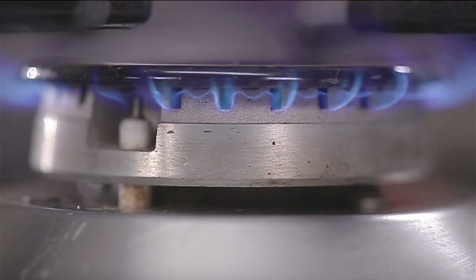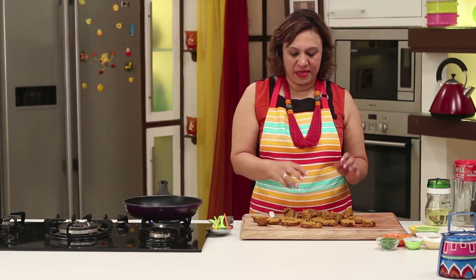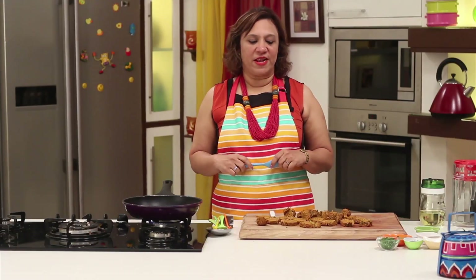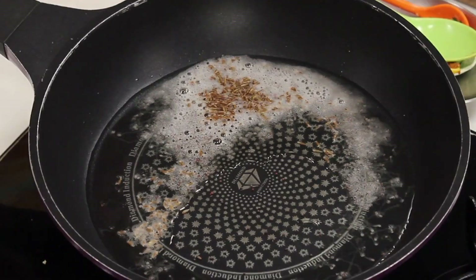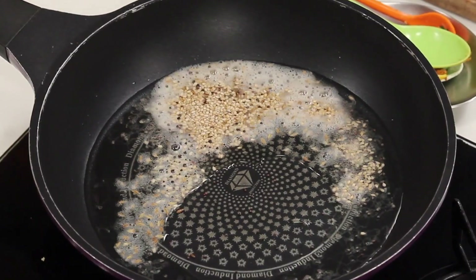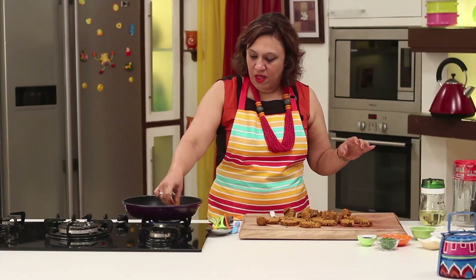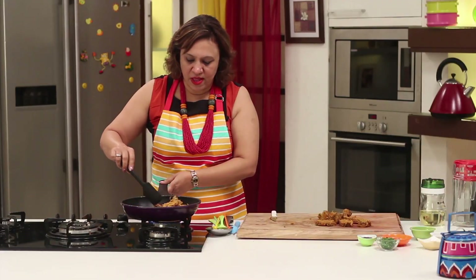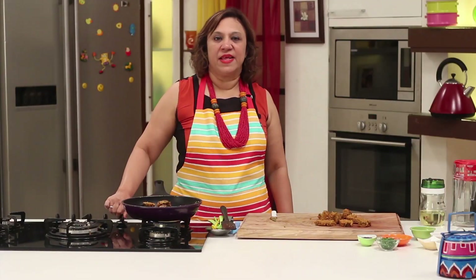The muthias are cut into slices, so let's temper them. This is one way of doing it — even the small muthias shaped with a fist follow the same procedure and are tempered in oil. Add oil; once the oil is hot, in goes some mustard seeds, cumin seeds, sesame seeds, some curry leaves, and some asafoetida. Add the muthias, just toss them for a minute or so, then shut the gas.